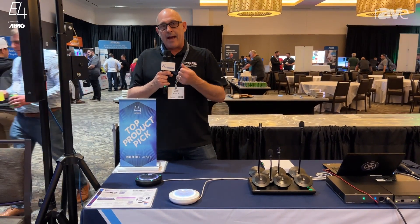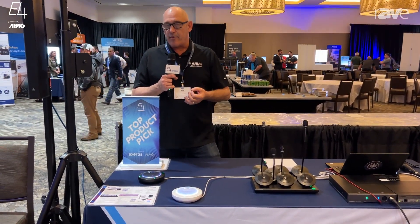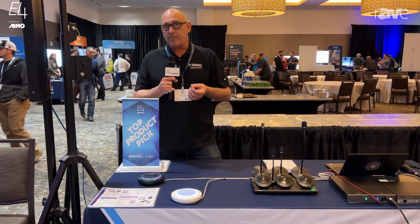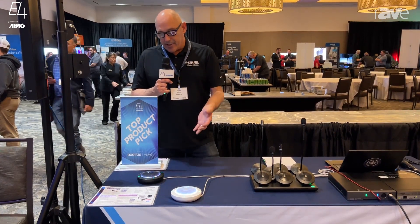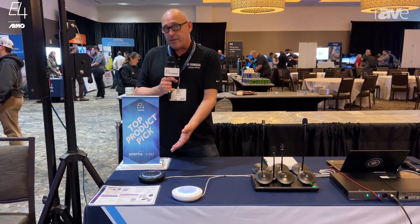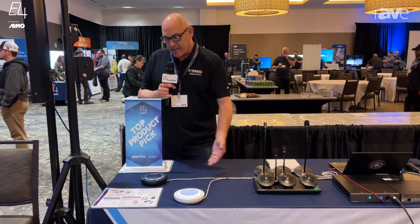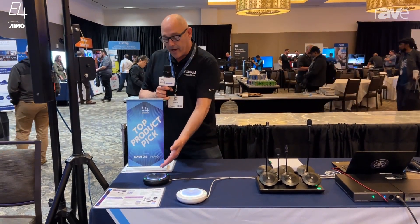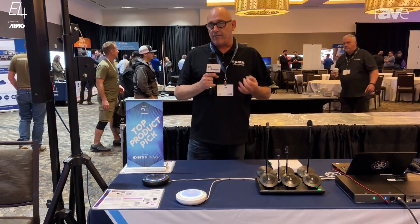Auto tracking, active dereverberation — not a lot of our competitors put active dereverberation in their DSP and their mics, but we do. It helps with those really challenging glass-lined rooms that we have today. Noise suppression as well. These can be used stand-alone with anybody's third-party DSP. You send this an echo reference via Dante and you'll get a fully-processed, echo-cancelled, noise-suppressed, dereverbed signal out.